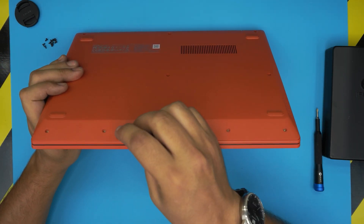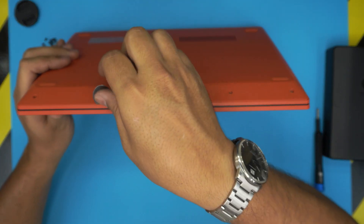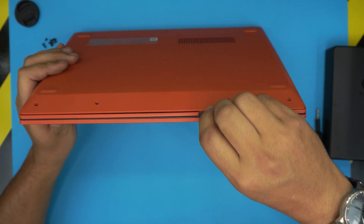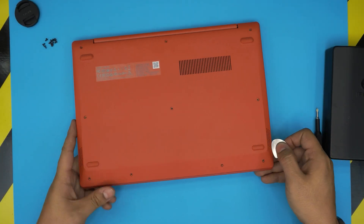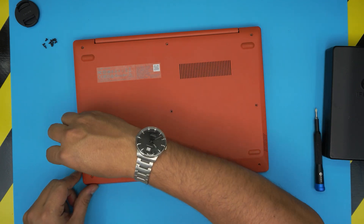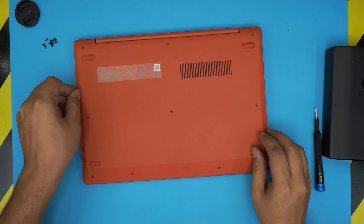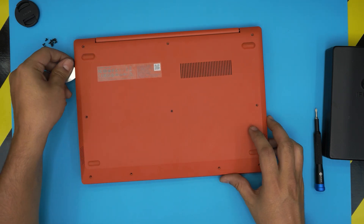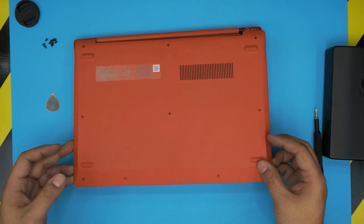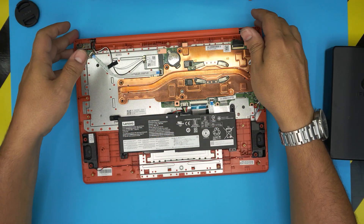Once you remove all the screws, grab the opening tool and slide it between the top and the bottom cover. Twist it and go all around the front end and then the sides, halfway through towards the top and back to the left side. You want to hear those big clicks. Once you've done the front and the sides it just comes up — grab it, wiggle around and lift it up, and it will snap the rest of the clips.